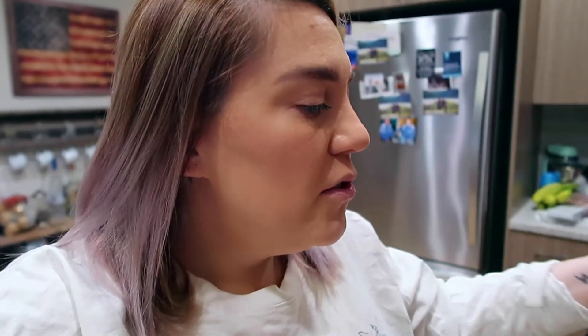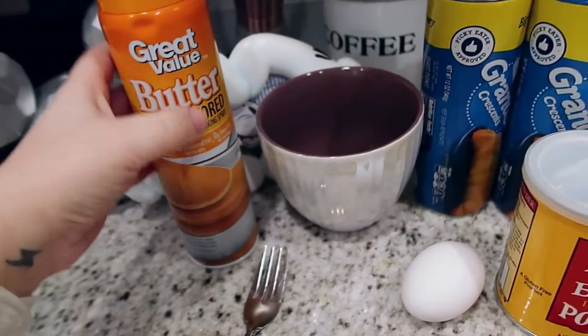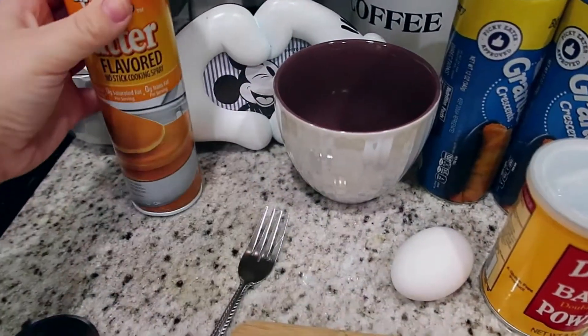These are the ingredients I think we're going to need, because I found a recipe online, but I was digging through my things. Right now things are hard to buy at the grocery store, so I think I have what we need to make this work. The recipe called for parchment paper — I don't have that — so I'm going to use butter to spray my pan with so it doesn't stick.